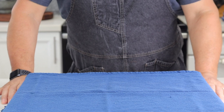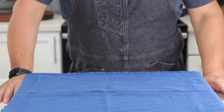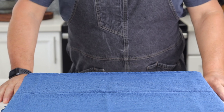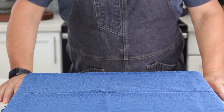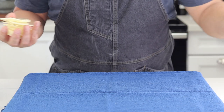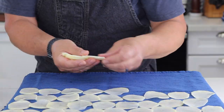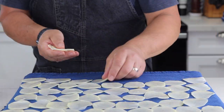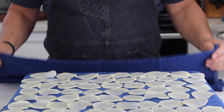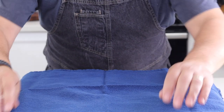I drained all the water from the potatoes. I have a little kitchen towel here. We want to dry these out the best we can. Now this is my least favorite part of frying potatoes, but if you want really good chips this is what you have to do. I'm just going to lay these out individually and then pat them dry with another kitchen towel or paper towels.